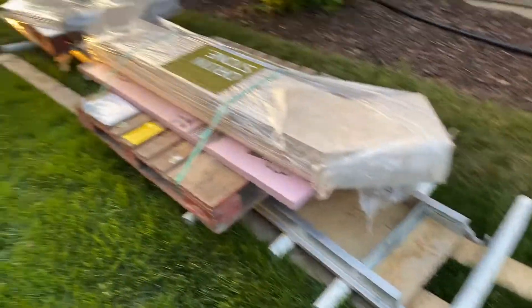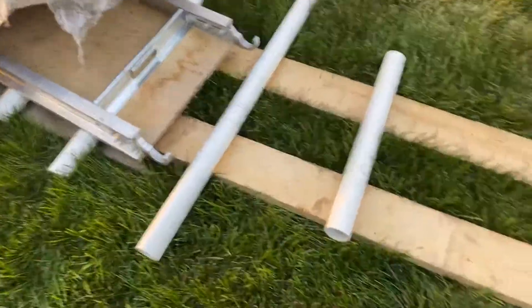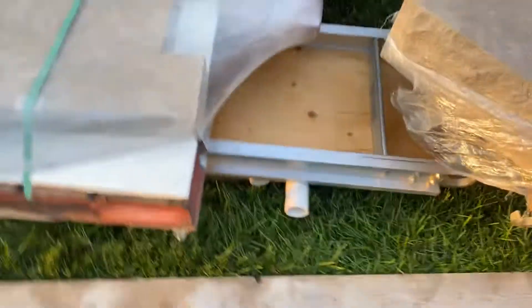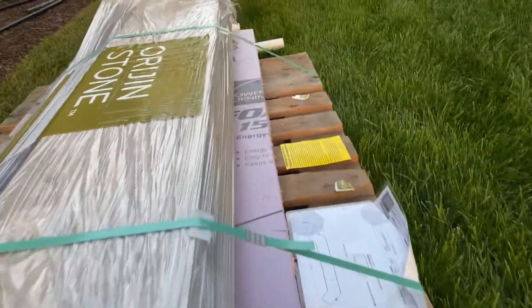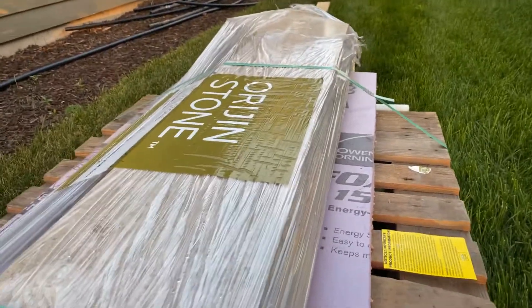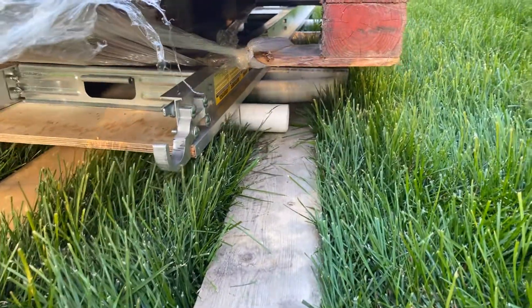I'm gonna show you how to move stone. All you need is PVC pipes, some two by fours, two by sixes, and some sort of platform. You can use a piece of plywood. This stone is 780 pounds and it rolls like no other — it's so easy. I can move it with one finger. Get it to a point, pick up a couple PVC pipes.